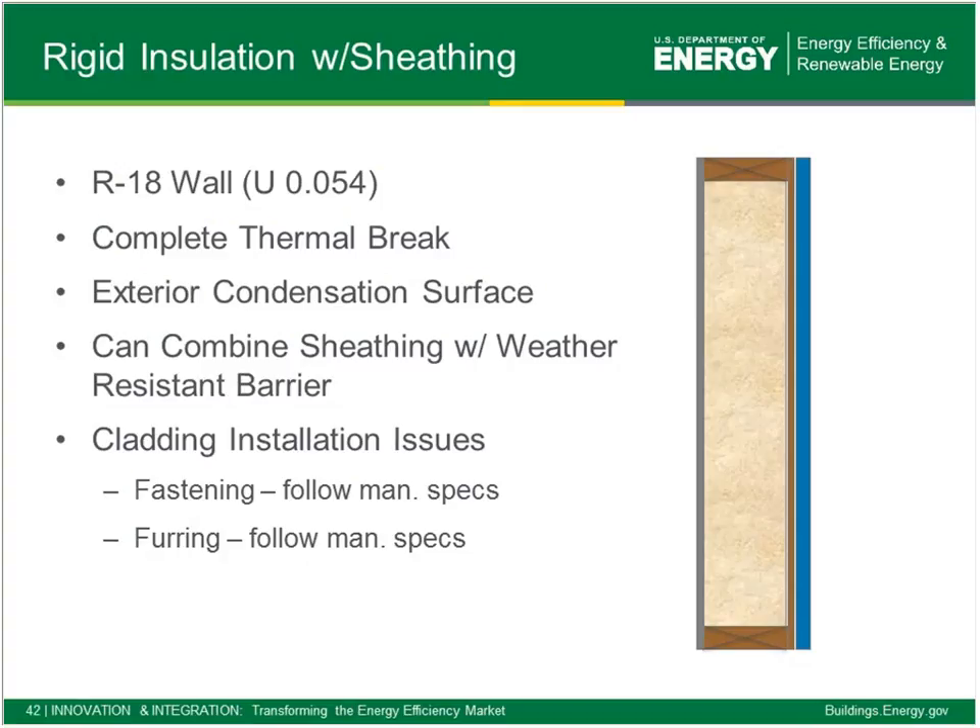The next iteration is a 13+5 wall: a 2x6 with R-13 or R-15 in the cavity plus a layer of exterior foam — perhaps half inch up to an inch of 13+5 configuration. We get a complete thermal break here. If there's any condensation on the inside face of the exterior foam, it's not in the cavity, which is good for durability. Many foam board manufacturers are testing and marketing the ability of that foam board to serve as the WRB, acting as a step saver. Cladding fastening requirements through the exterior foam need to be reviewed depending on the cladding used.